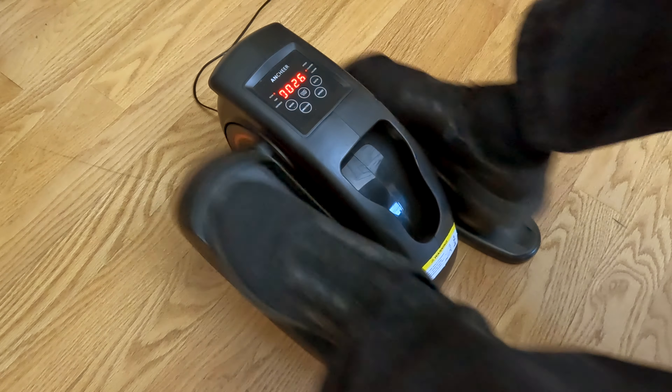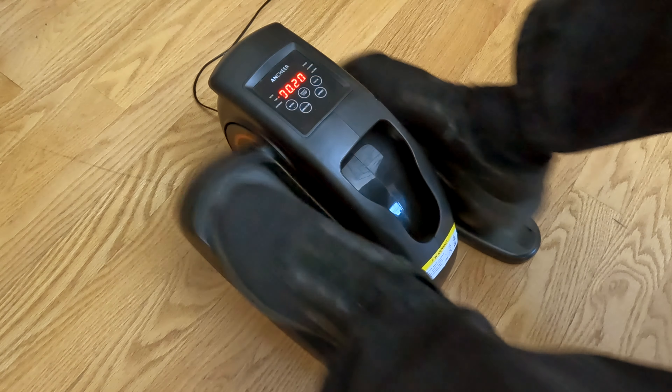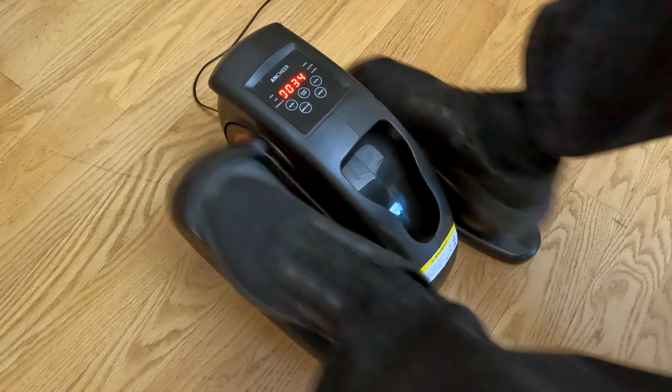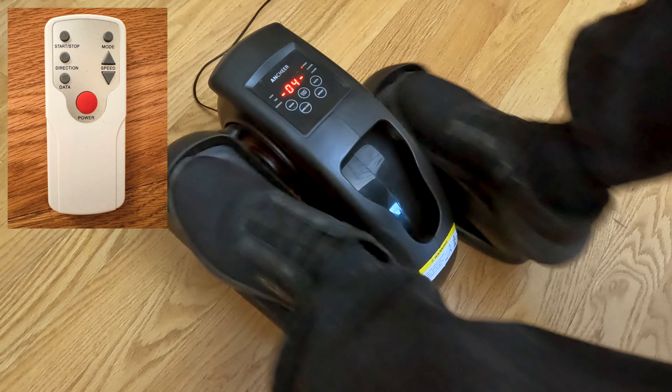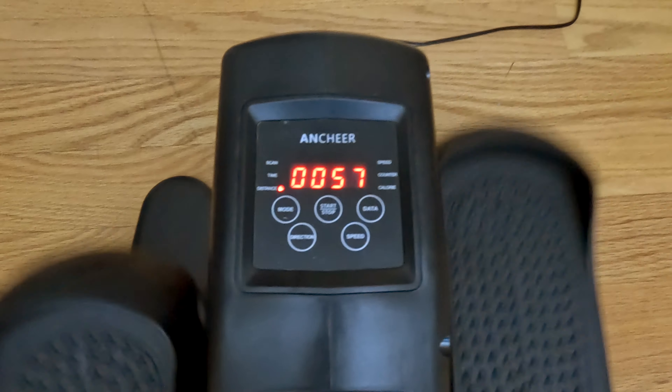Hey, this is Russ. I got a new product to show you guys. This product was sent to me about a week and a half or so ago, and I've had a little bit of time to try it out and get some impressions on it to see if it was something that was worthwhile. Take a look at this product and I'll just kind of talk through it, let you guys know what I thought about the product. Here you go.